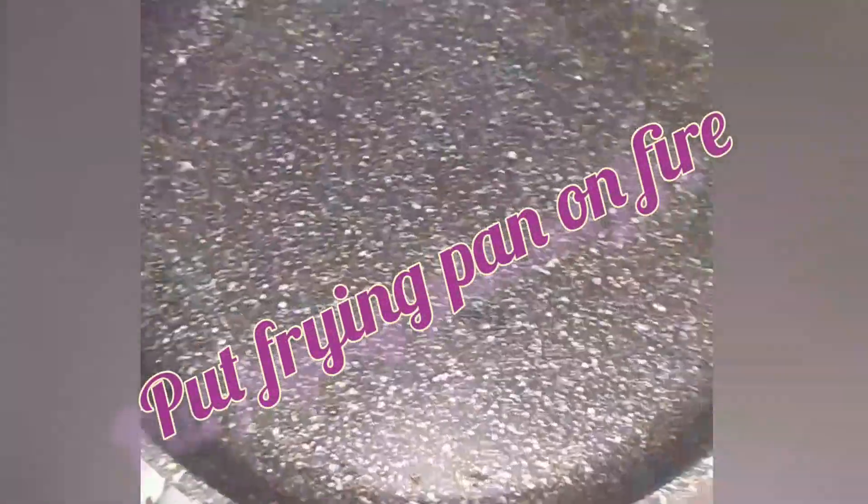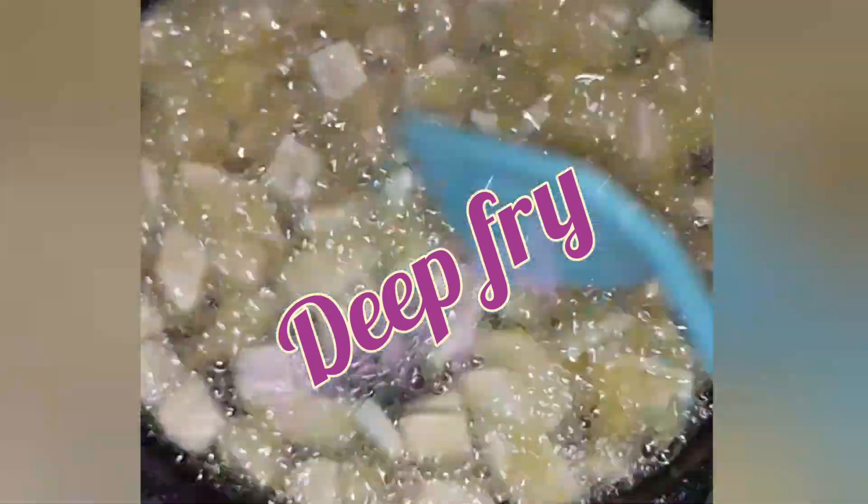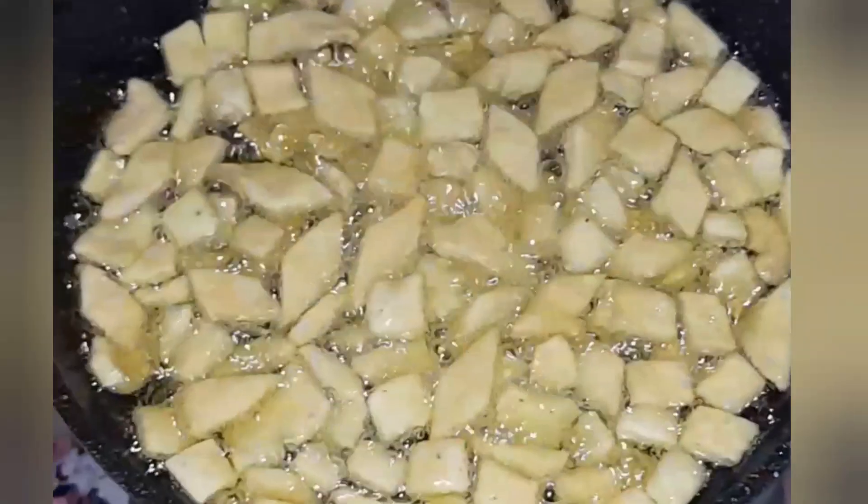Put your frying pan on fire and pour oil into it. Wait for some time until it becomes hot. Add your cut content and deep fry. Fry till it is ready.